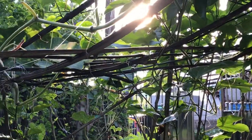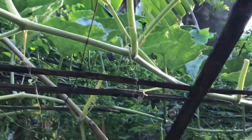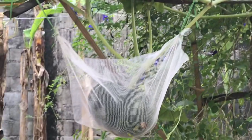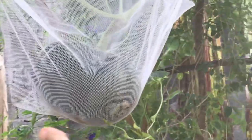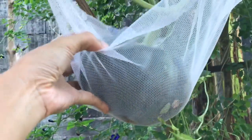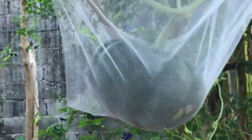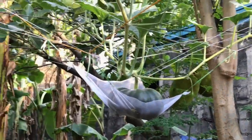Regarding watering, we water our calabaza once or twice a day depending on the weather — if it's too hot, we water it twice, morning and afternoon. We water it with FPJ during the growing stage; I've made a video about that and will link it in the description. Then I shift to banana peel fertilizer when they start flowering, because banana peels are rich in potassium — it helps increase the number of flowers and helps the fruits set so they don't fall off.